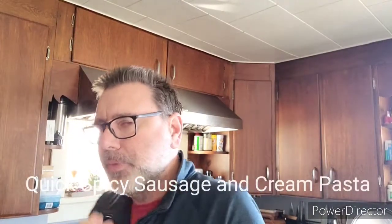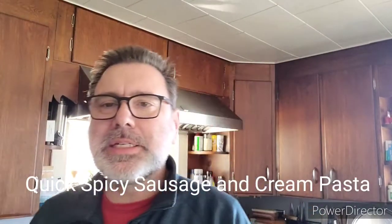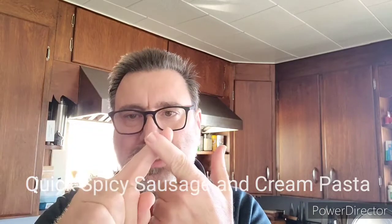Starting a quick little everyday pasta thing — sausage, cream, pasta. 15 minutes to enjoy.